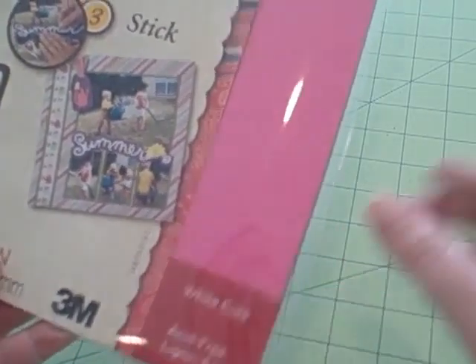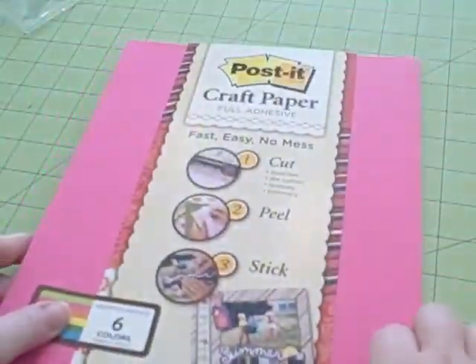It says it's acid-free, so this should be good for photos and stuff. I'm going to open this up and let you all take a look at it so you can decide if this is something that will work for your project.